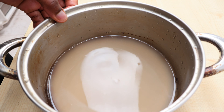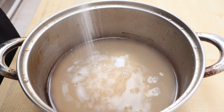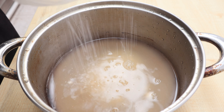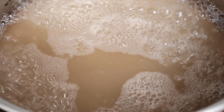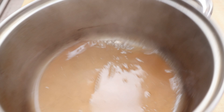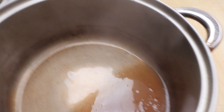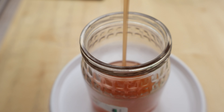Boil the clear liquid with some sugar for a few minutes to make a caramel syrup. Any alcohol produced during the fermentation process will be in this fraction and will completely cook away as you make the caramel sauce. Cool down and pour the sauce into a storage jar and store it in the fridge until needed.